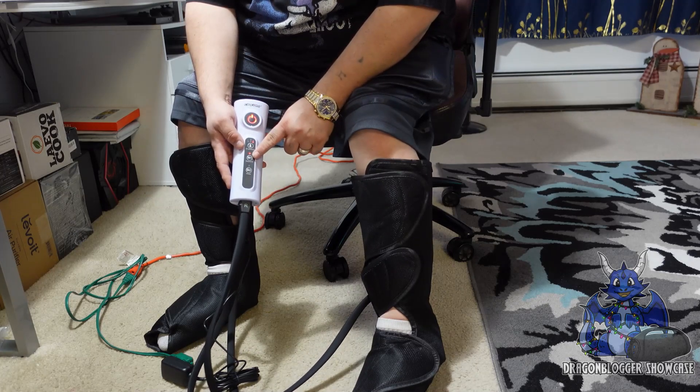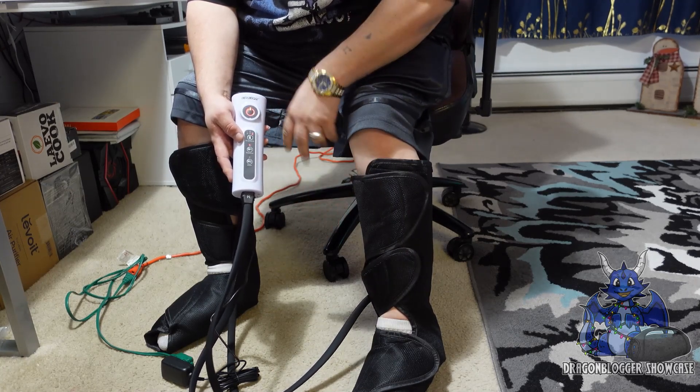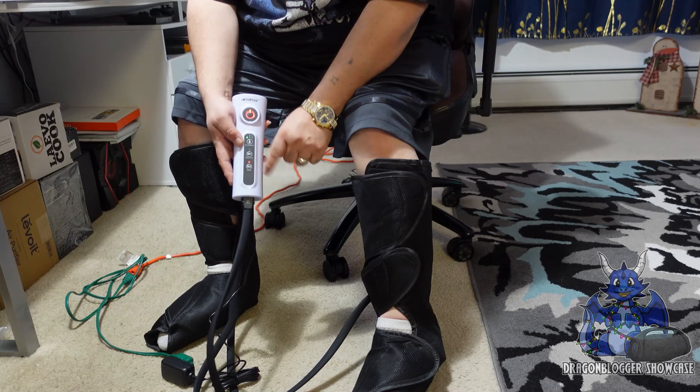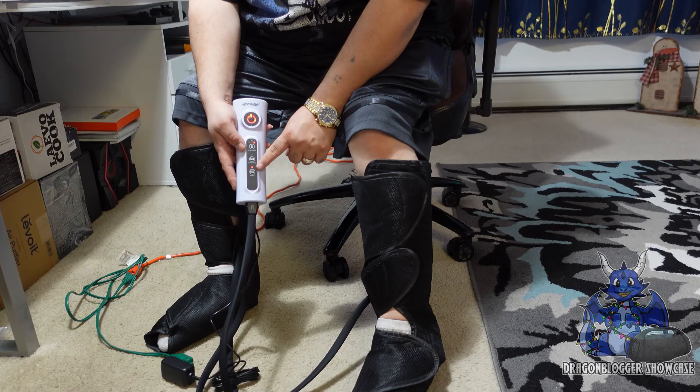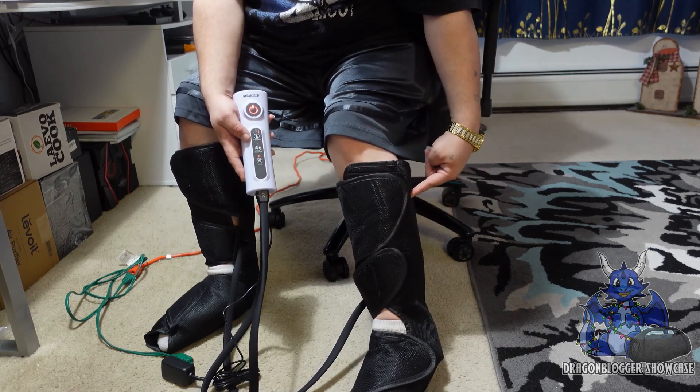So this is sequence. Sequence is going to go in different spots and areas off and on. If I do the whole thing right here and I go to max on whole, it's going to start doing all the airbags even around my calves.